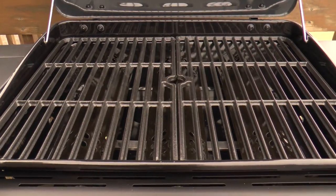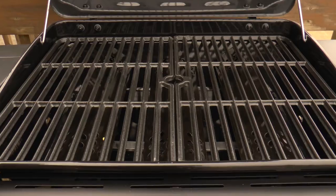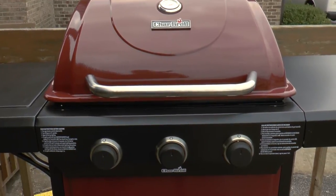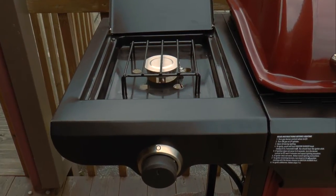The Char-Broil Hybrid is a three-burner grill with a 545 square inch cooking surface and cast iron cooking grates. The grill features an eye-catching red lid and front panel, a hood-mounted temperature gauge, a side shelf, and a side burner.